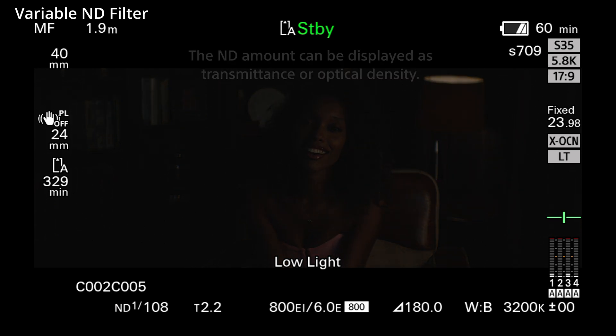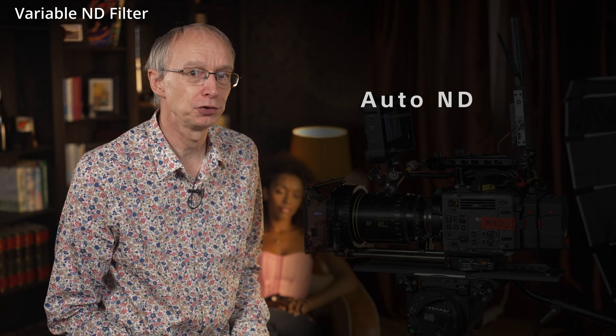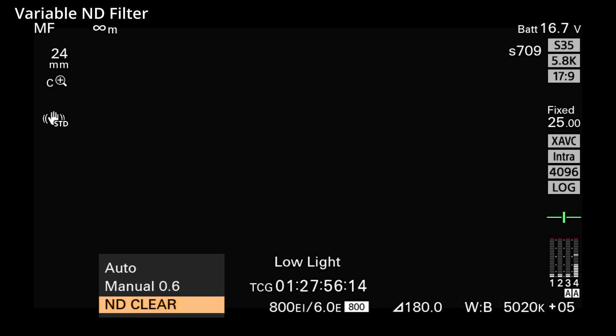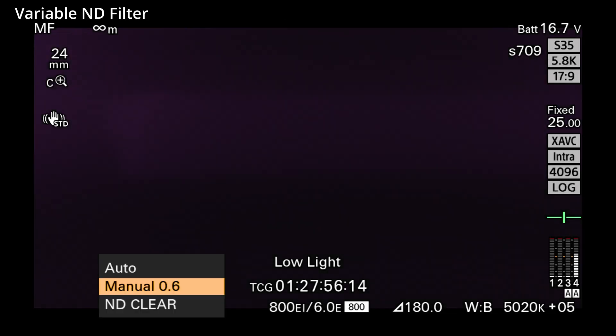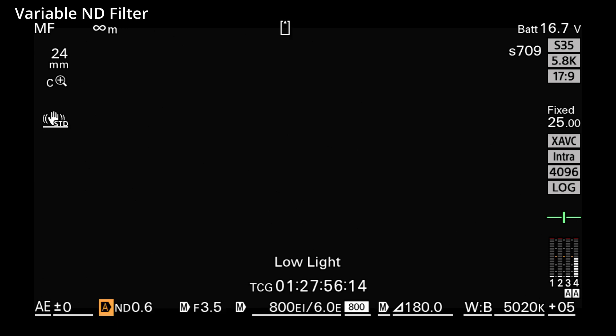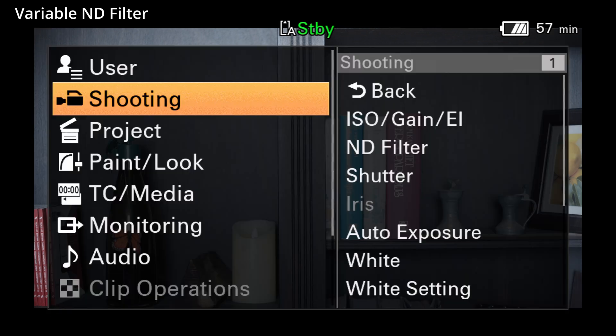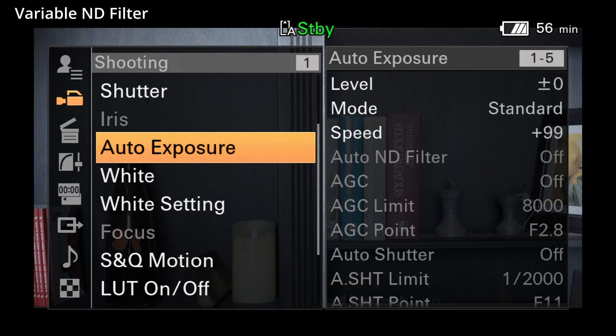When the switch is in the rear position, the ND filter can also be controlled by the camera's auto exposure system. You can use the quick menu to go between no ND, manual ND control, or auto ND. When auto ND or any of the camera's other auto exposure settings are selected, you can add an exposure offset via the quick menu. Auto exposure can also be enabled, and if necessary an offset added, in the full menu under Shooting and Auto Exposure.